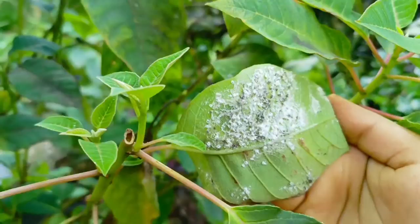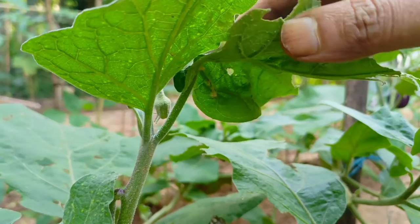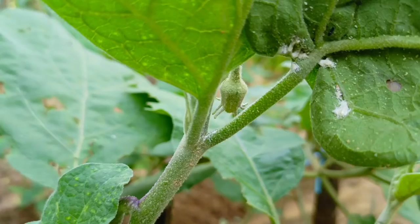Mealybugs are soft, oval, wax-covered insects that feed on many plants in gardens, landscapes and indoor settings. Usually found in colonies, they are piercing, sucking insects closely related to soft scales but lack the scale covers.